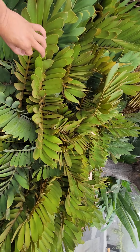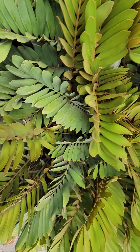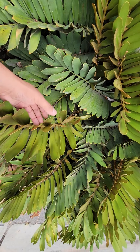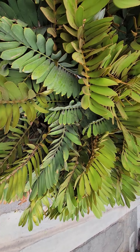It's called a cardboard palm because these leaves are very stiff and thick — they feel like cardboard. And the leaves are very rigid.